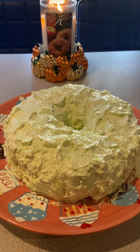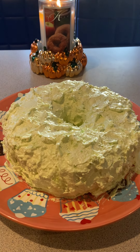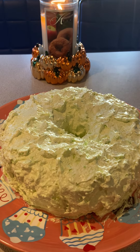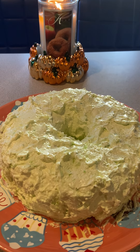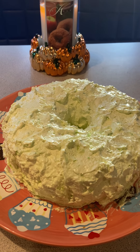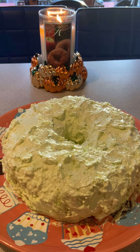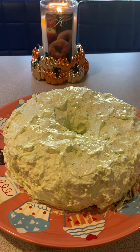I think I got everything covered — if not, just see below. It's a pistachio cake, and I'll let you guys know how it tastes tomorrow. I made the cake exactly as written; it's just the frosting variation I want to try next time without the powdered sugar and sour cream.